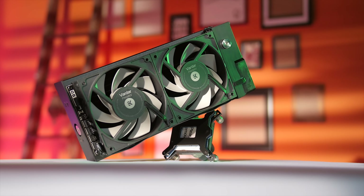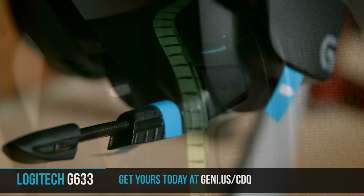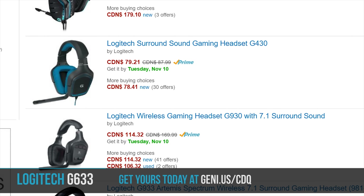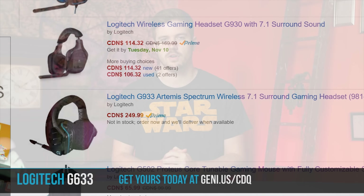Logitech has been in the headphone game for a really long time, and it shows with the G633 Artemis Spectrum headset. The G633 is equipped with Logitech's 40mm Pro-G audio drivers, 7.1 Dolby surround sound with Logitech gaming software, a cardioid boom mic which hides away very nicely in the headset, a fully adjustable RGB lighting setup and custom tags. They're available from a variety of retailers including Amazon, and could be a great holiday gift for a PC, Xbox, or PS4 gamer. Check them out in the link in the video description.